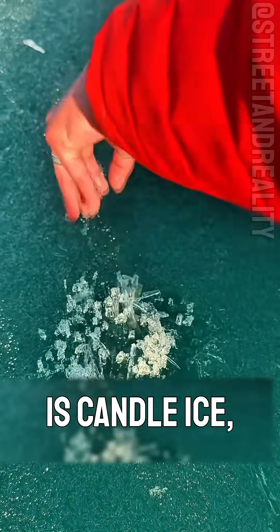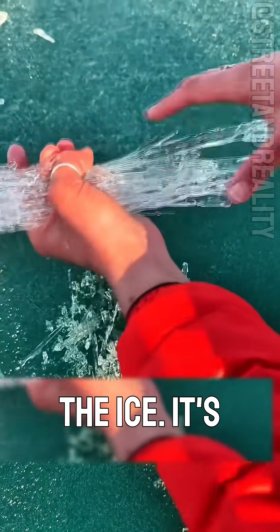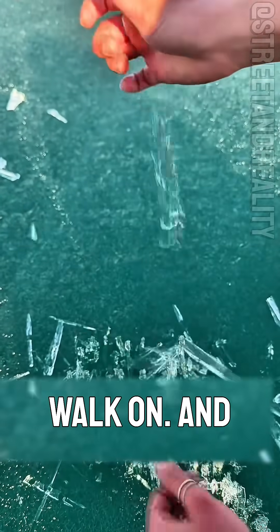And this one — this is candle ice, also called rotten ice. It forms when impurities in the water change the structure of the ice. It's fragile, unstable, and definitely not safe to eat or walk on.